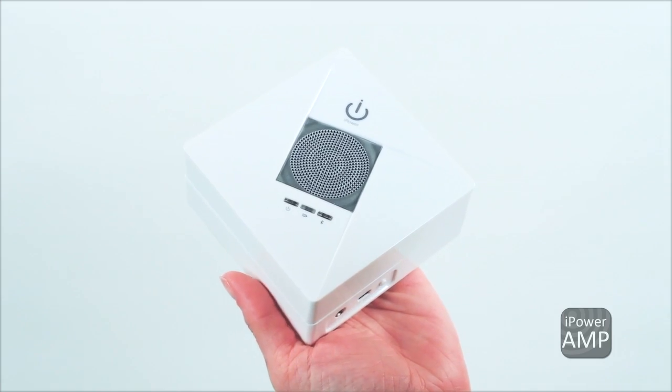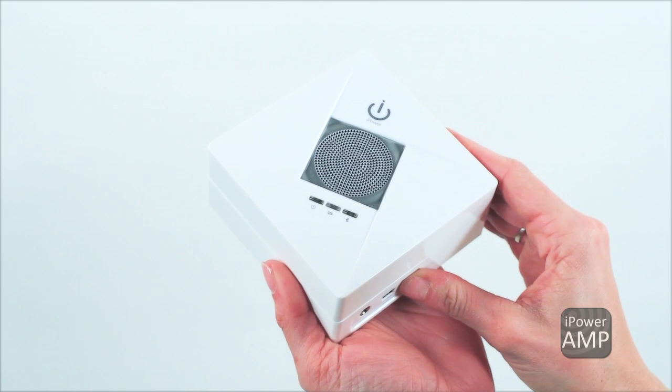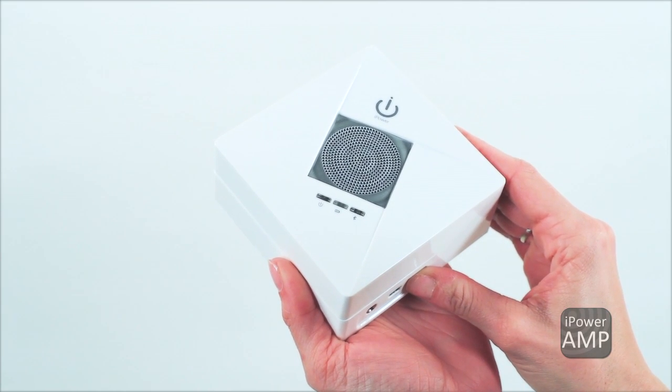Using the amp is simple. To pair the amp with your phone, go to your phone's Bluetooth settings. Press and hold the button for five seconds until you hear a chirp. Scan for devices on your phone. The iPower amp will make one audible beep when paired. You are now able to play your music.